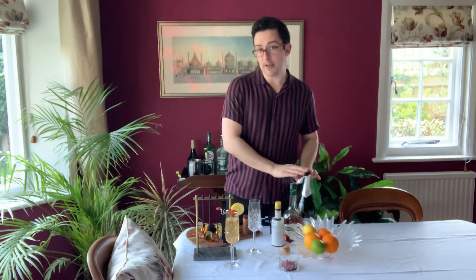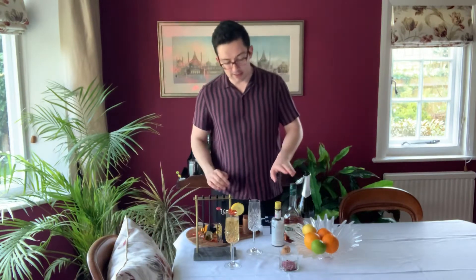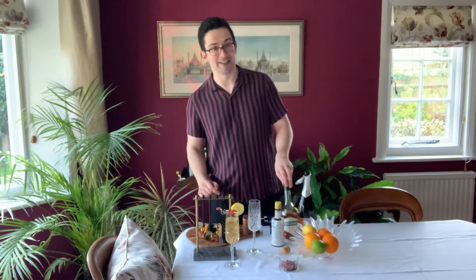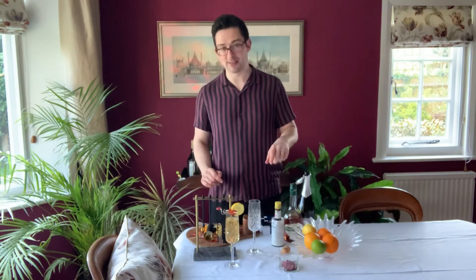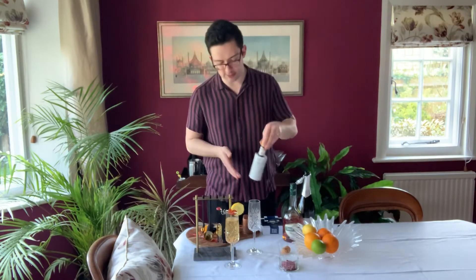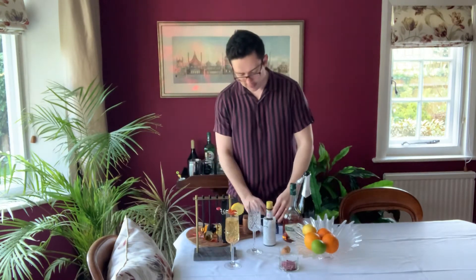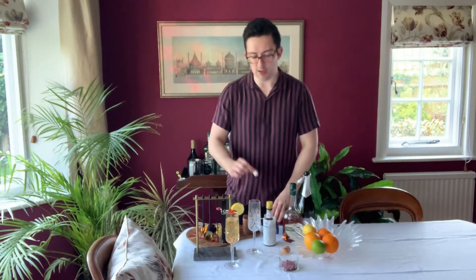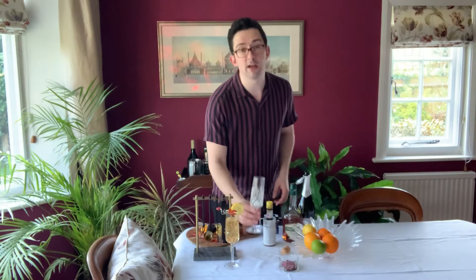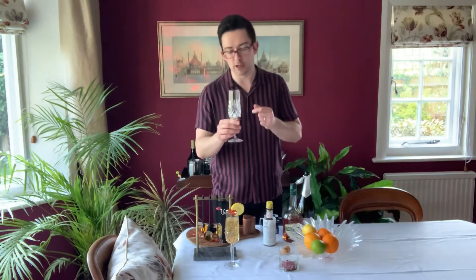This drink has Prosecco as the base, a little tiny dash of what should be cognac — that is the cheapest brandy I could possibly get hold of, because we have no standards here — Angostura bitters, which are doing a lot of work in this particular drink, and a lovely little sugar cube. We're going to start by popping the bottle with a beautiful crystal champagne glass. You can use your Ikea crap, no one minds.